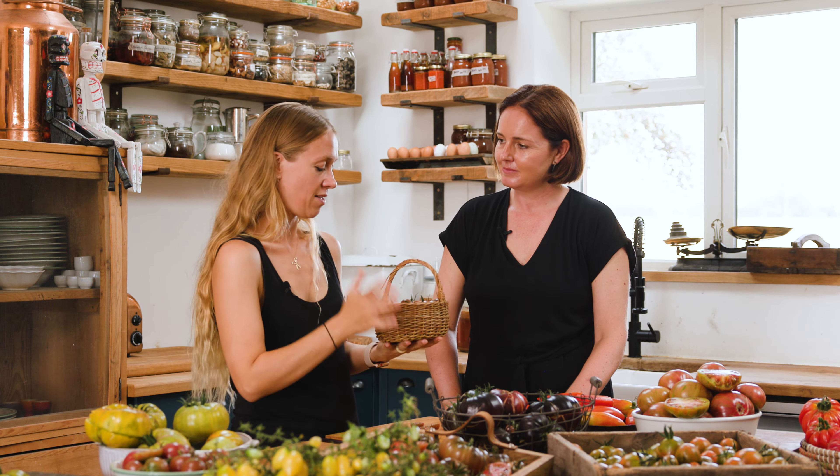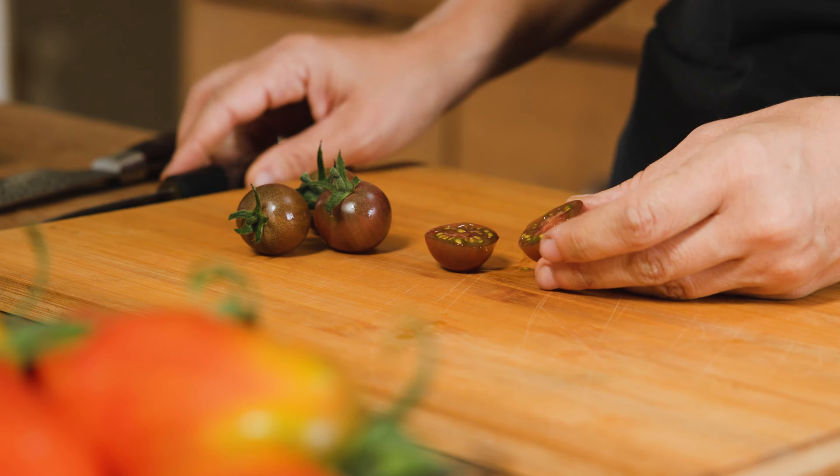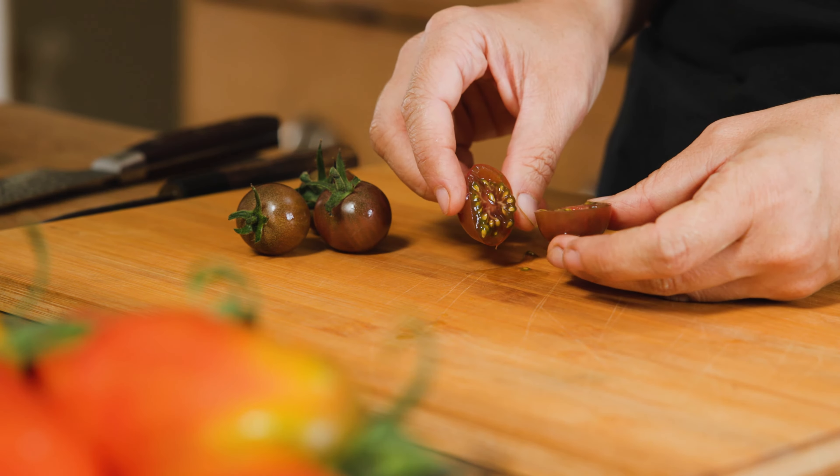So let's taste this tomato. This is Black Cherry tomato and it's a classic. Lots of people have grown this before, but there are lots of people that haven't tried it, and as you can see, it is a beautiful, really dark maroon cherry tomato.